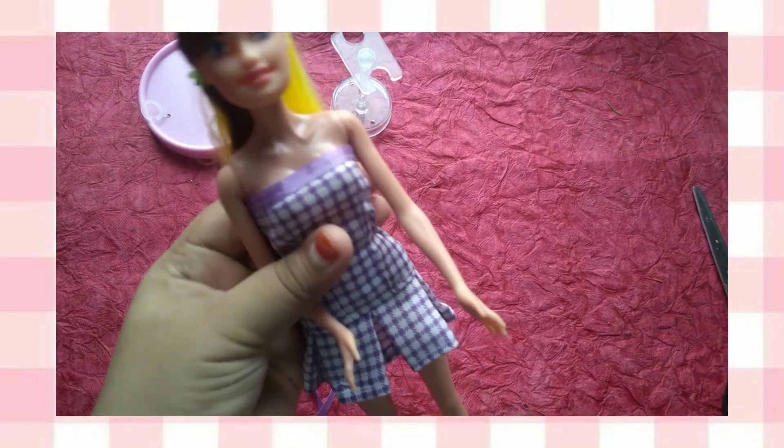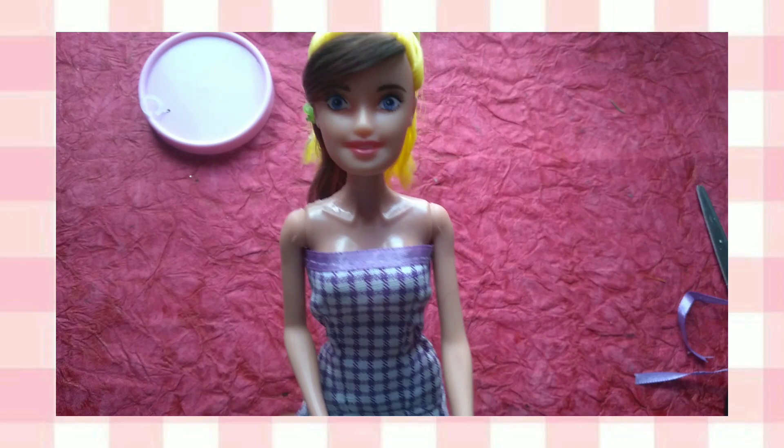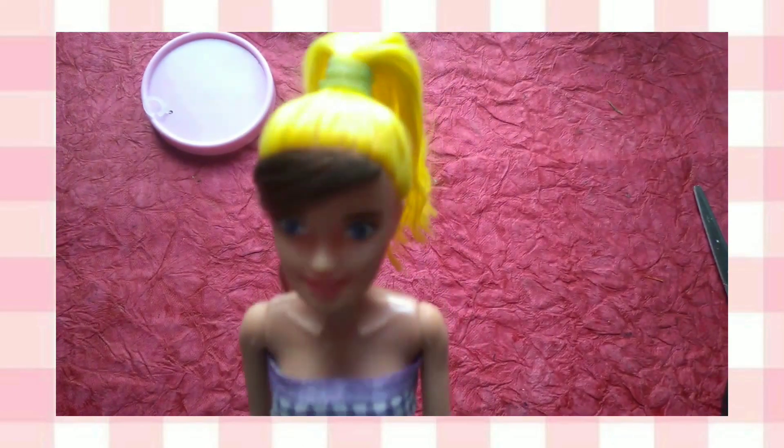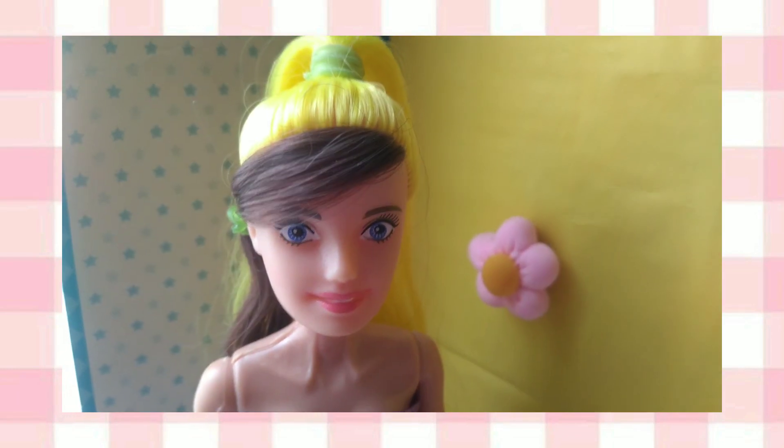And my buddies, so much love for this doll! I will give it 4 out of 5. It is so good, buddy — so good. You can buy it and check it online. OK buddy, bye buddy!